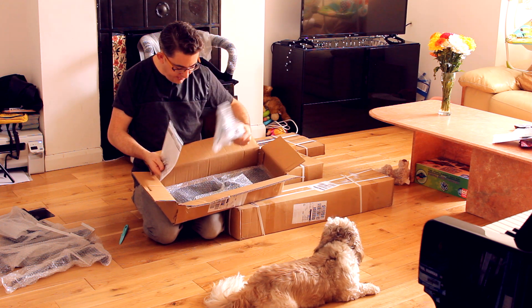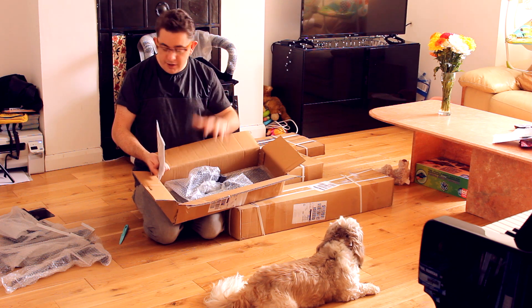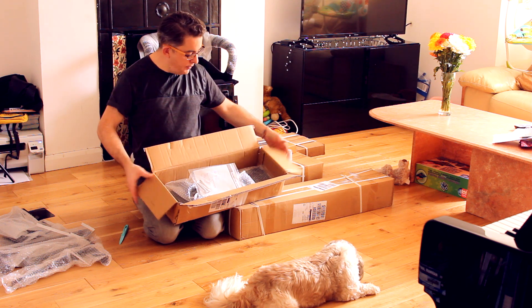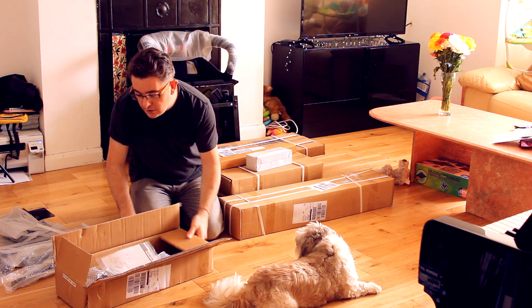Again, a lot of metal hardware. What I'm going to do is keep all this in the box so I don't mix things up. There we go — box number two done, keyboard stand. I'll just move this over there.